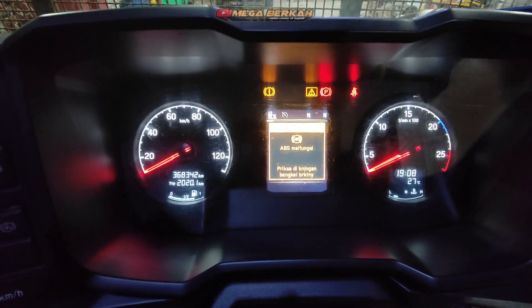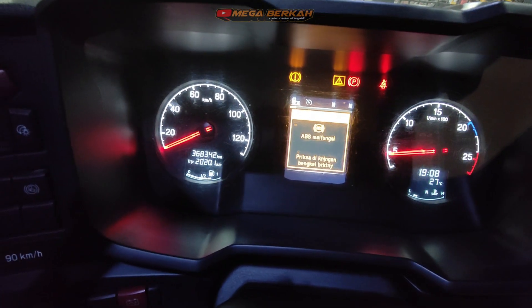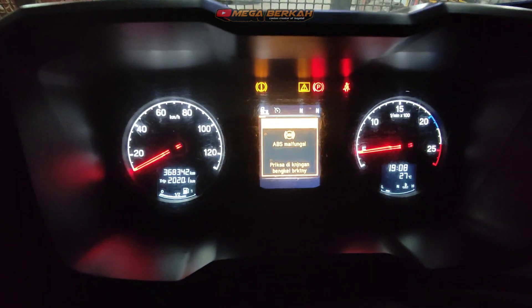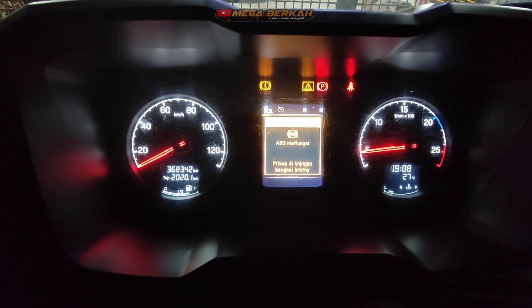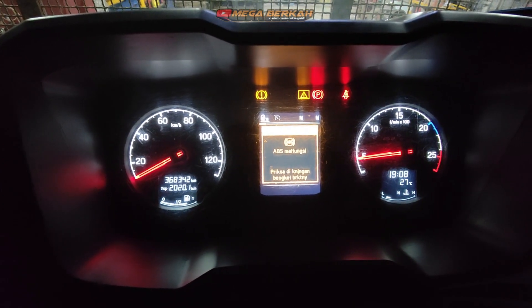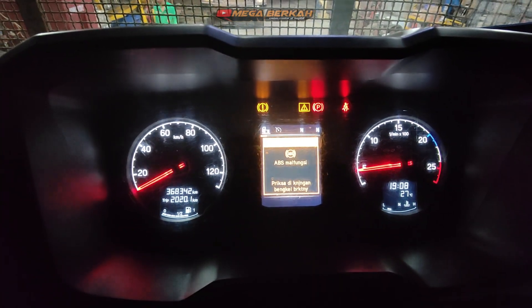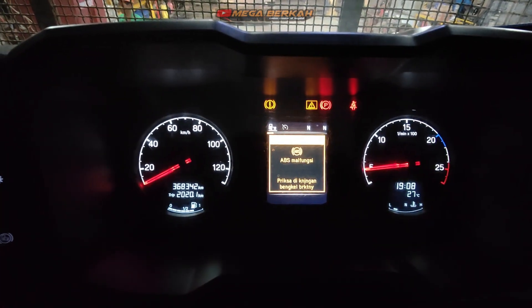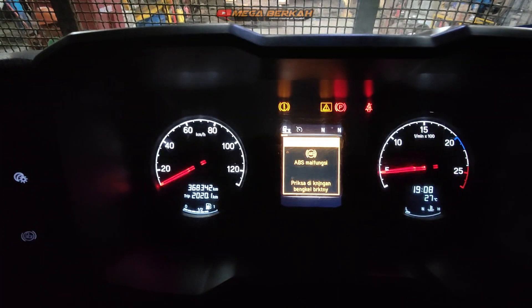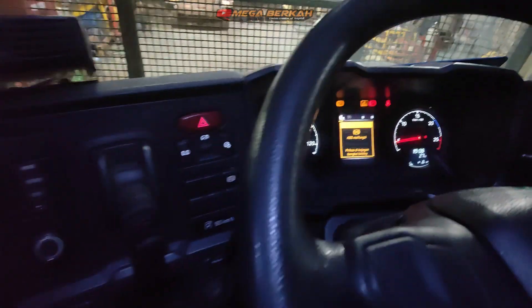Langsung saja encipt dan keluar dari SDP3. Untuk proses selanjutnya kita lakukan tes jalan ya, truknya kita jalankan agar pembacaan sensor ABS itu akurat, sinkron antara ban posisi tiga tadi XL2 kiri dengan sensor ABS yang lain. Kalau sudah sinkron otomatis error peringatan ABS malfungsi di monitor panel itu hilang nanti ya. Langsung saja kita lakukan tes jalan.